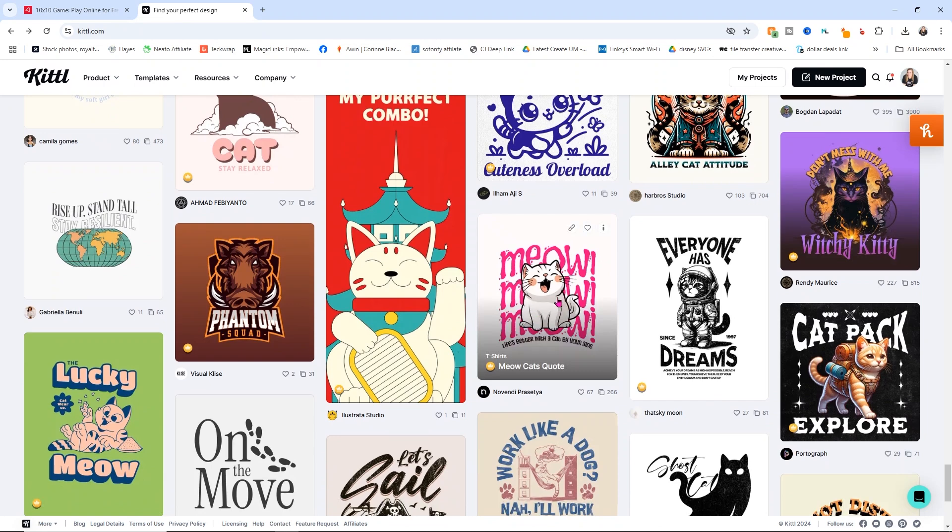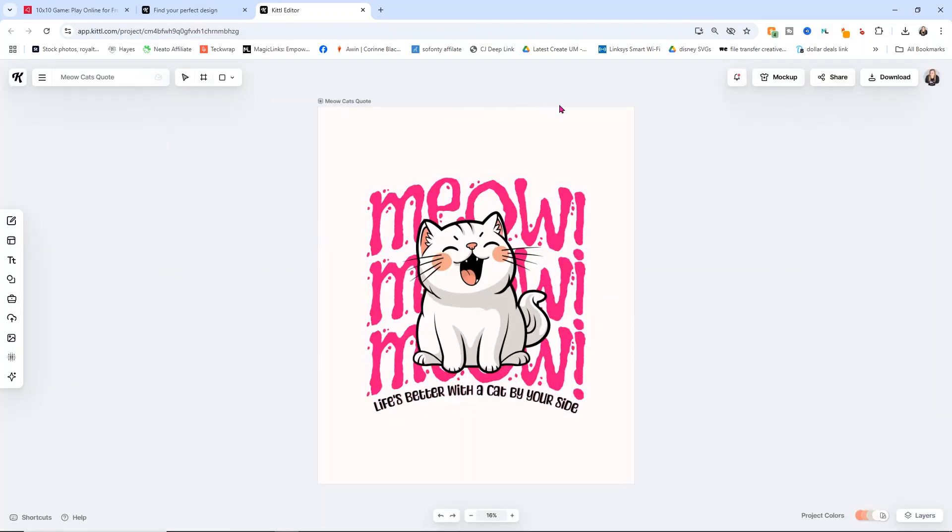I think this one is really cute — it says 'meow meow meow, life's better with a cat by your side.' So we're going to use that one. I'm going to select that design and it's going to open up in my editor. In this editor we're going to be able to do things like change the color, change fonts — there's so much you can do. Once this comes up in the editor, we're going to be able to change things about it. The first thing I'm going to do is go to my layers panel, which is down here in the lower right-hand corner — quite similar to Design Space where you have all your layers laid out.